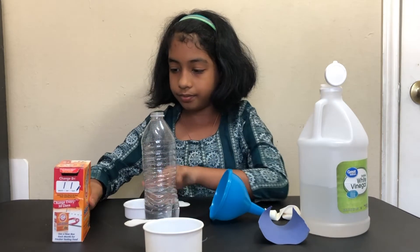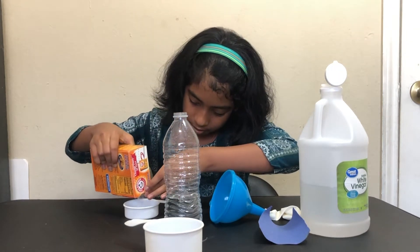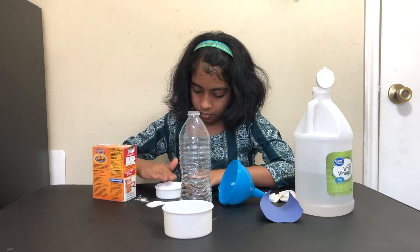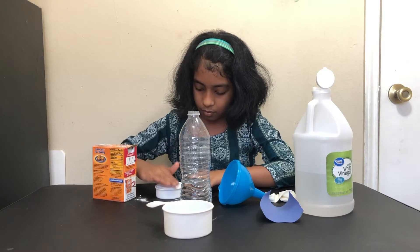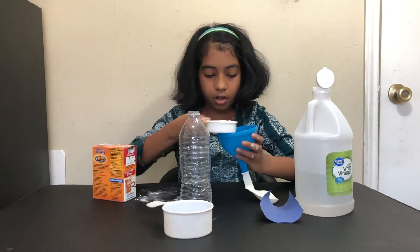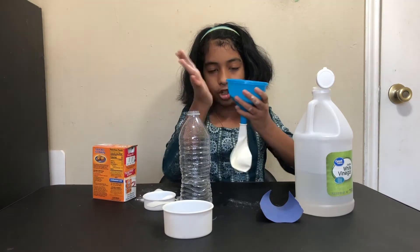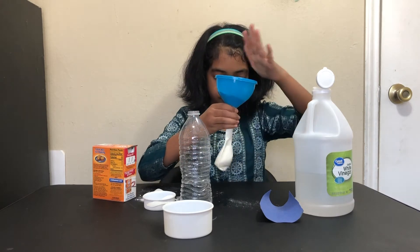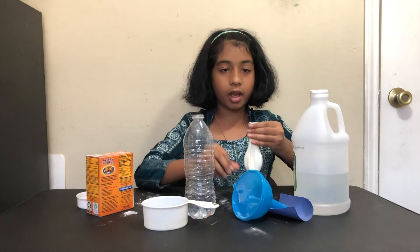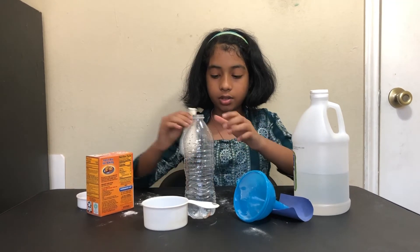Take your one-third cup measurement and pour your baking soda into it. Now carefully pour the baking soda inside the balloon, making sure it entirely goes inside. We've got our one-third cup of baking soda into our balloon and now it's time for the reaction.